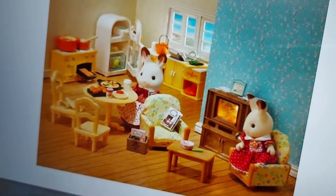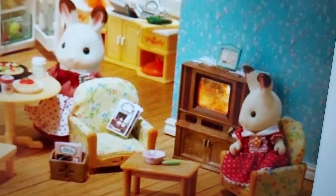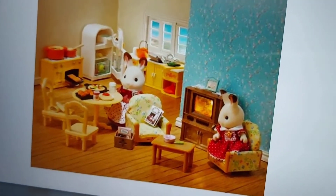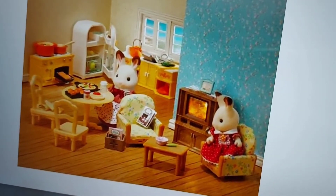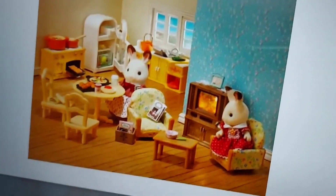The TV and the armchairs are actually from the kitchen and living room set, which I've actually got in Primrose Lodge. So I'll do that set when I do Primrose Lodge.